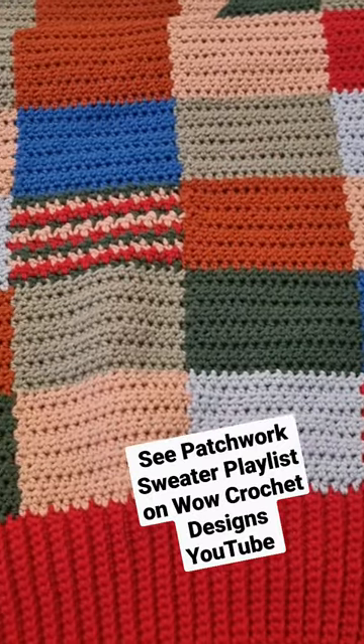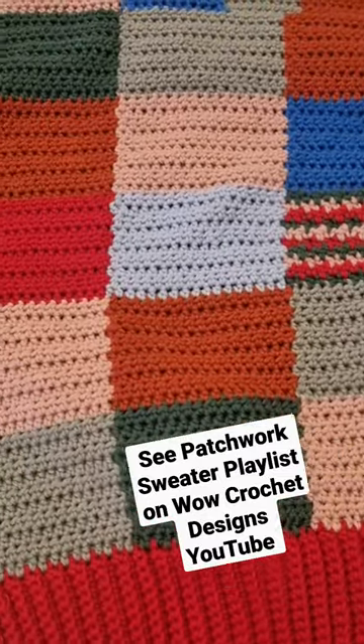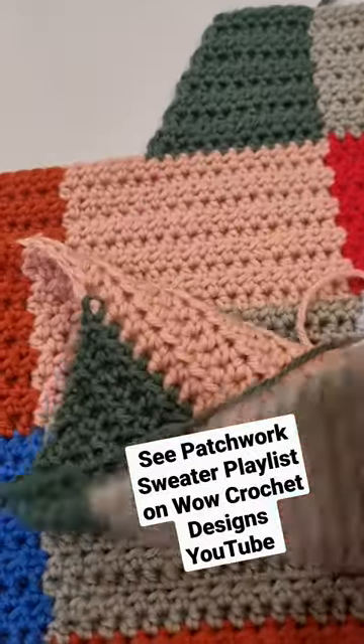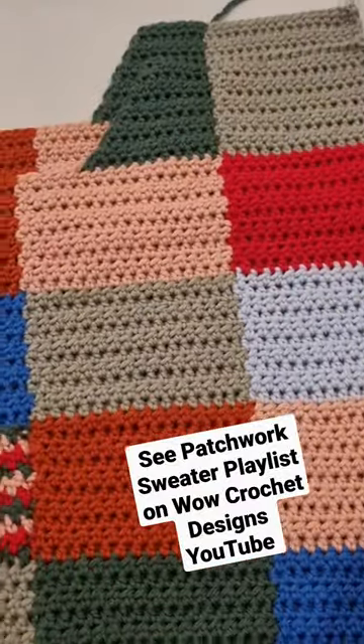Hello all. I hope everyone is enjoying making our patchwork sweater slash jumper slash pullover. Now if you are up to where we're up to, we created the shoulder section of our sweater last week, which was part five.